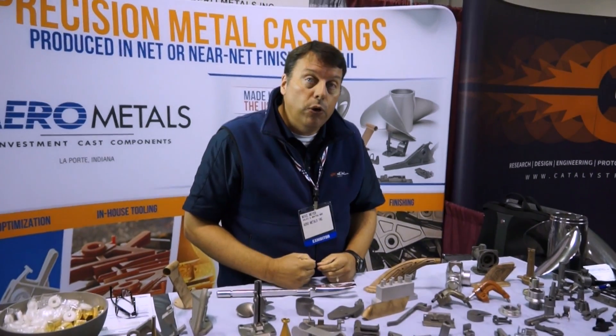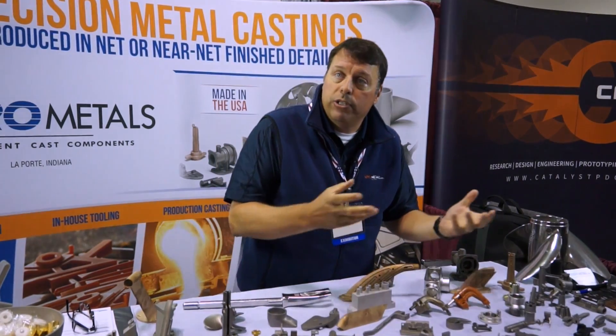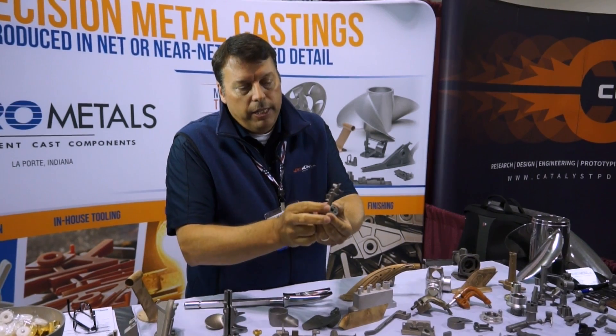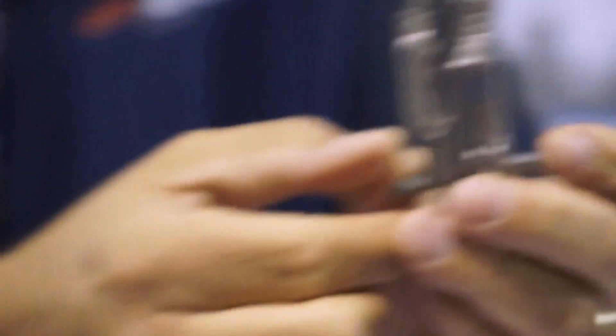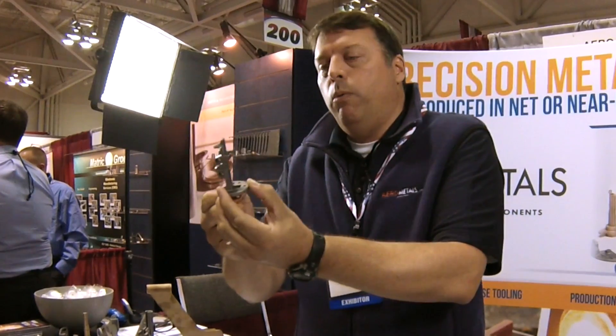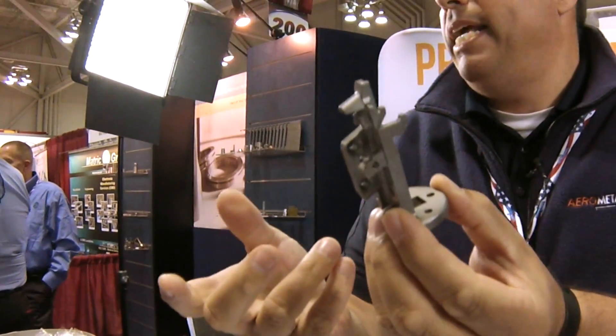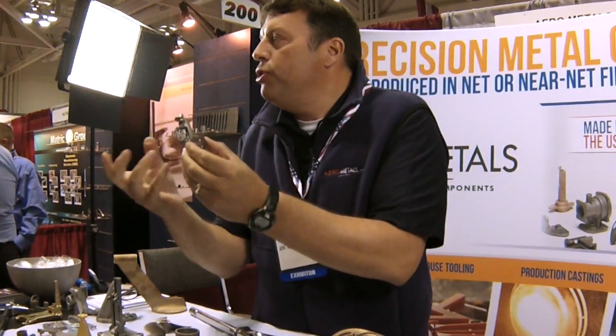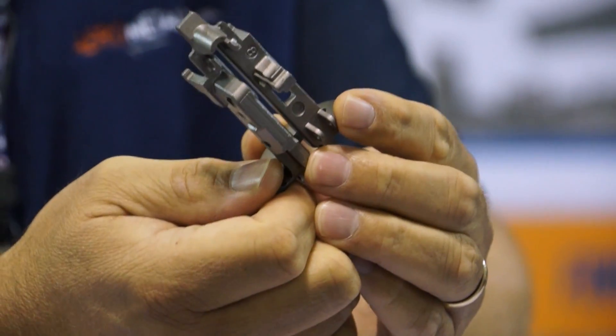Processes that engineers know about are die casting, which does both aluminum and zinc, or sand casting, which does aluminum, steel, and others. But when they look at one of our components — such as this, another nail gun component — it's very intricate. They always think this can only be done by machining. People come to investment casting because it can't be made any other way. There are some undercuts and intricacies that you just can't get through a machined part, but you can with an investment cast component because we use wax.